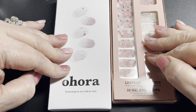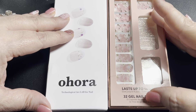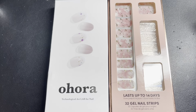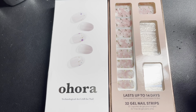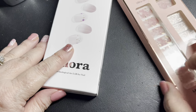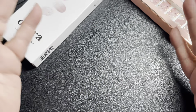Then I wipe them down again with alcohol. Then I put the strips on. After I get the strips situated, I cure them again. Then I put on the top coat, cure it again, and wipe down with alcohol again. And that pretty well is how I do it.